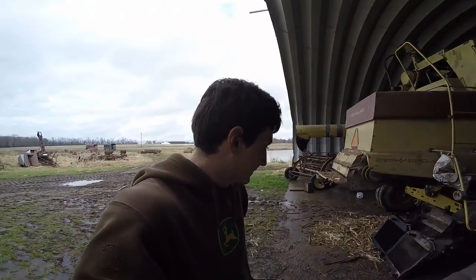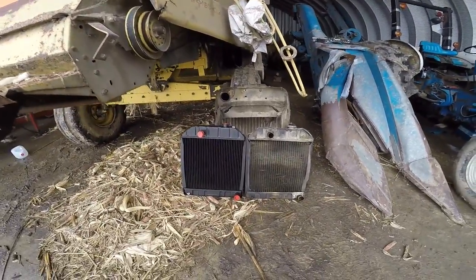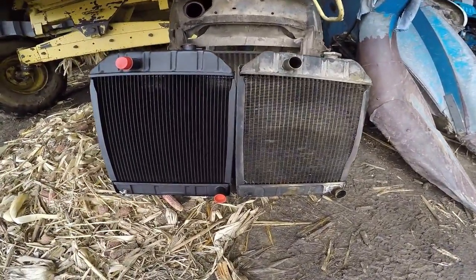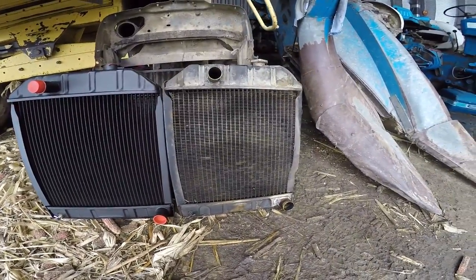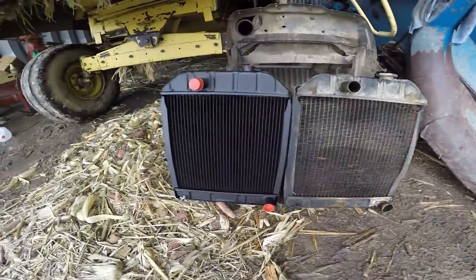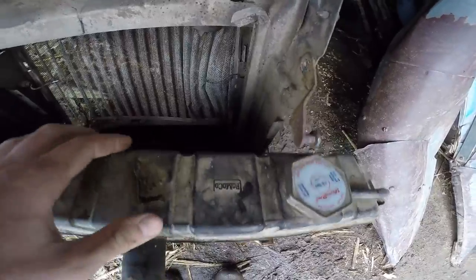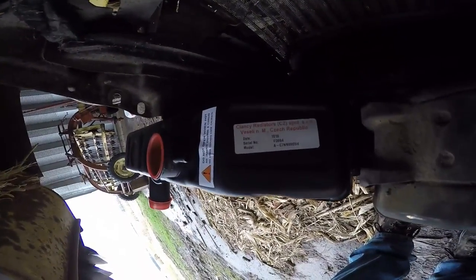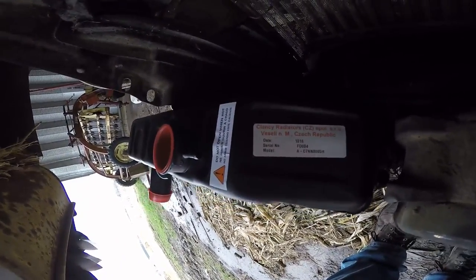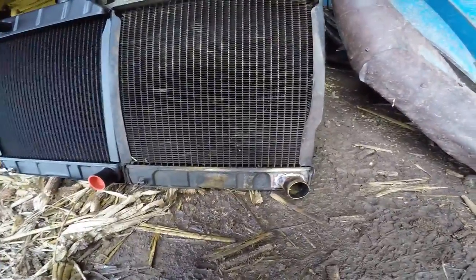We already have our new radiator. It looks just like the old radiator, except there's a little more black paint on it and it's slightly cleaner. A couple of differences — the new one doesn't have FOMOCO stamped on the top. What this one has is a nice little silver sticker that says it was made in the Czech Republic.